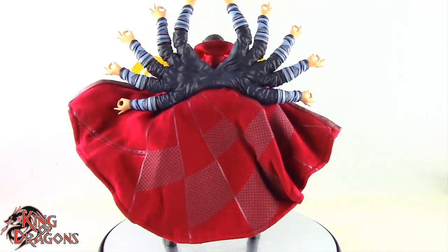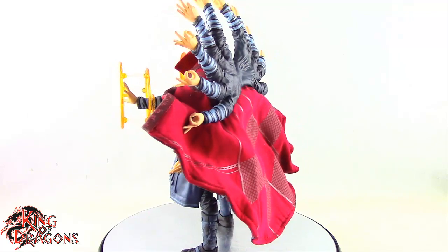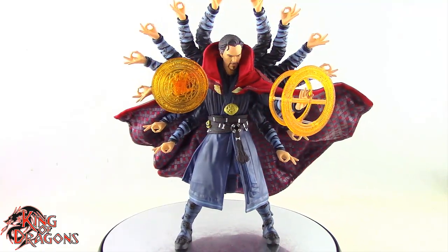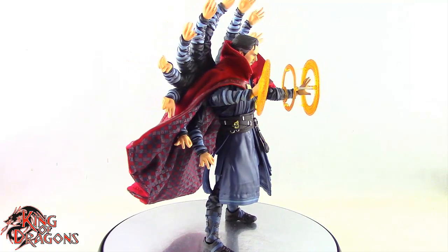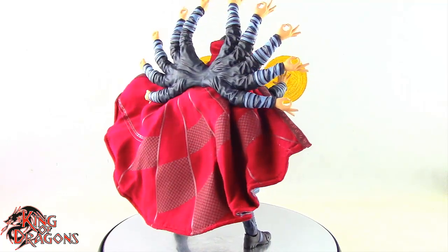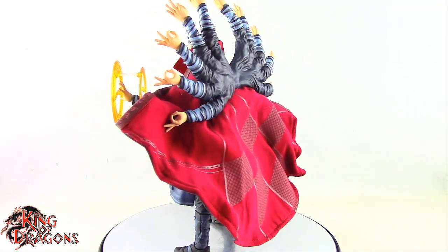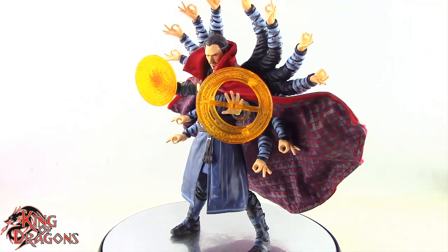The Mafex Doctor Strange is by far the best 1/12 Doctor Strange we'll get from any MCU film. The only downside is the price point — domestically you're looking at $150, and if you got him imported you're looking at about $100 plus shipping, so roughly $120. It's quite a pretty penny, but honestly I think he's absolutely worth it given the amount of accessories. If you can get this Doctor Strange, I really recommend you do so. He is up for pre-order on Big Bad Toy Store or available on Hobby Link Japan.